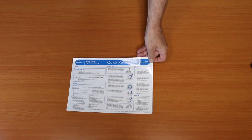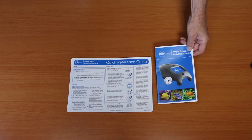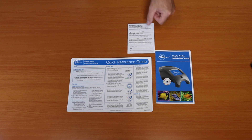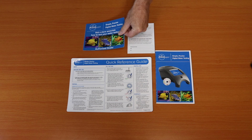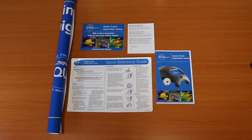Next you will find the quick reference guide, which is a quick way to identify how to fill the meter or do the testing. You will have a complete manual with all the information you would need. And you will have the meter warranty registration card, which is essential to obtain your API login after you register. You will also have the API decal as well as an API Aquaspin poster — this identifies you as an authorized dealer.